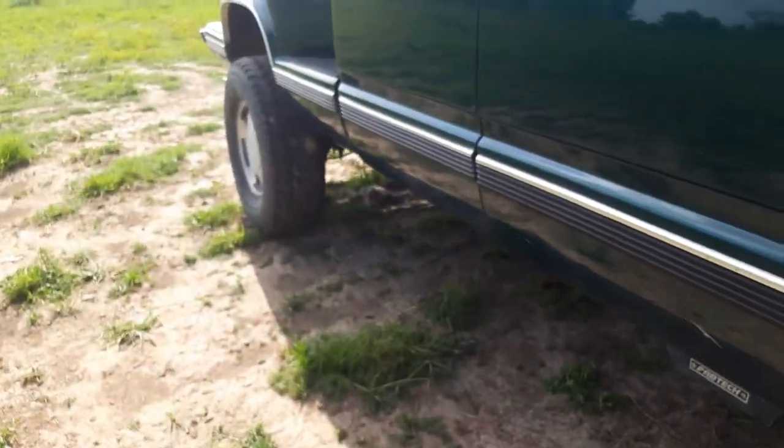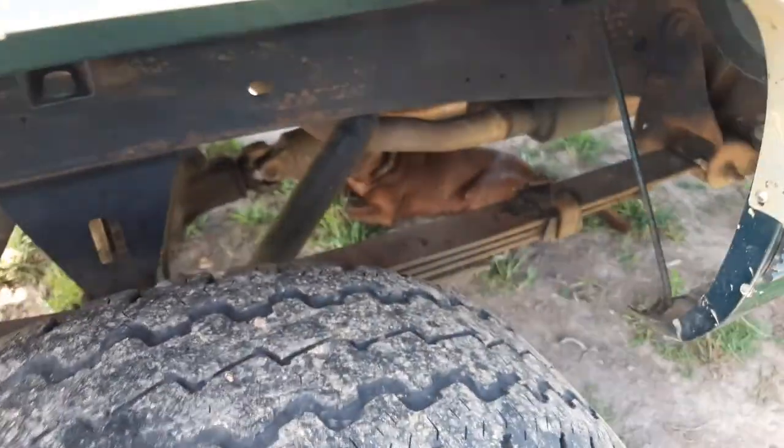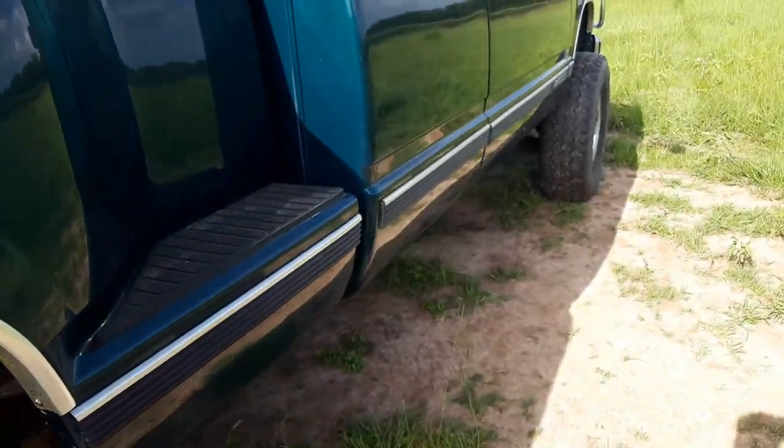I got a Flowmaster Super 44 for my exhaust. You can see the muffler up under there.